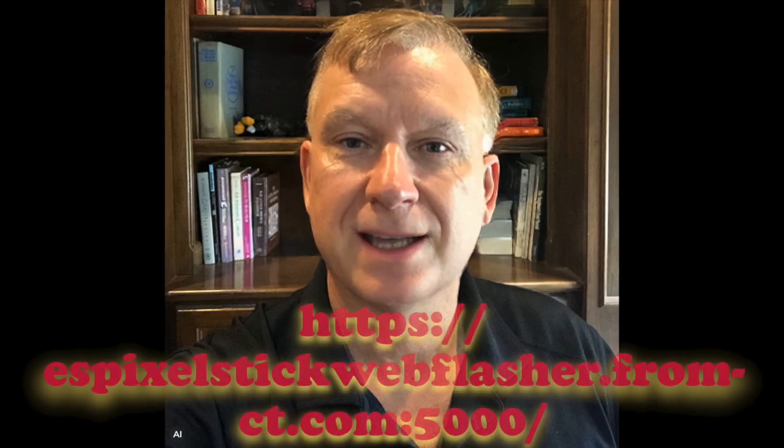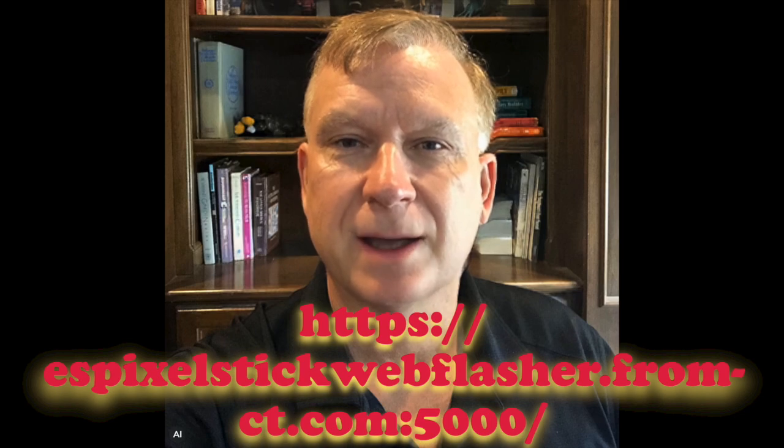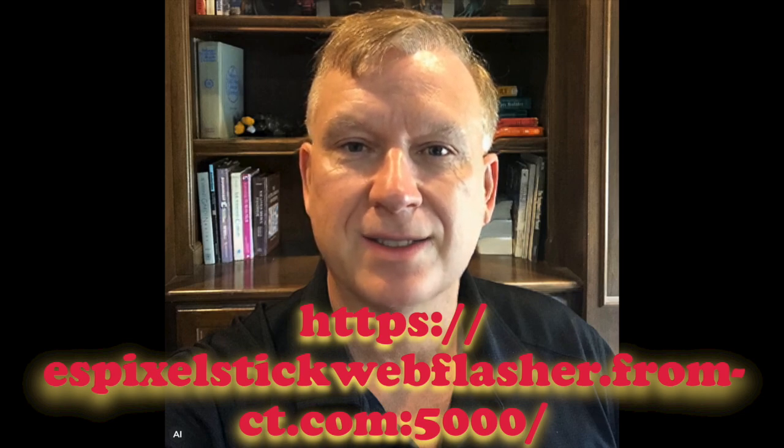Next, I will flash the processor with the latest version of ESPixelStick firmware. You do not have to unplug the processor module from the base of the Tetra 2GO controller to flash it. The processor can be flashed while plugged into the controller, but do not have power applied to the controller while doing so. I have plugged in a USB cable to the processor and the other end into my USB port on my computer. Next, I have opened up a browser and entered the URL of the ESPixelStick web-based installer.